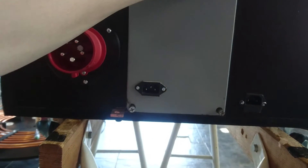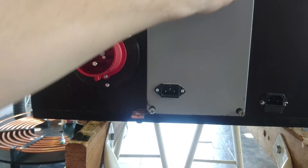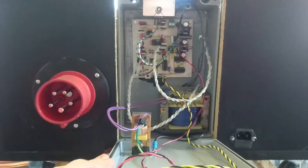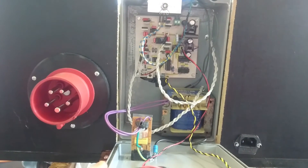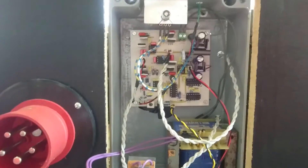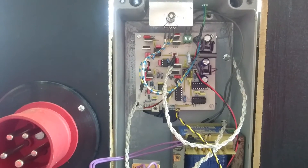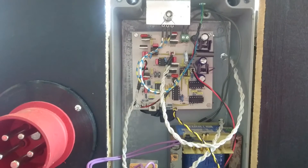The driver itself is mounted inside an aluminum enclosure. As you can see, it consists of a mains filter for its supply. It has a small transformer and a single-sided board. It's a Steve Ward Universal Driver 2.1 with phase lead compensation.